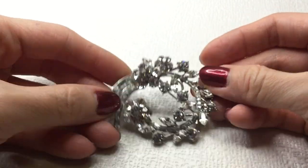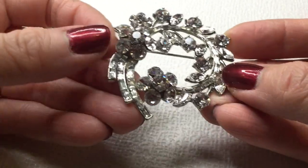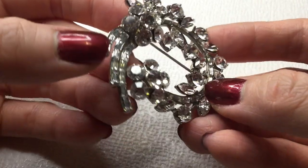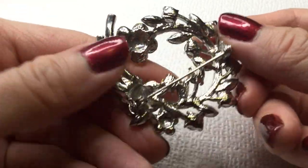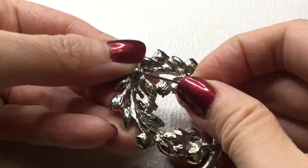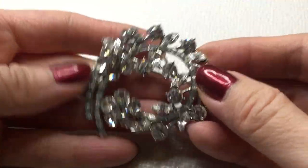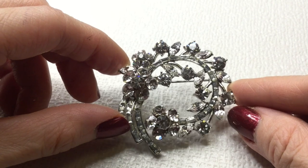Next we have here a really pretty brooch — this is gorgeous. See that really beautiful rhinestone brooch. I believe all the rhinestones are there — it certainly looks that way. Very beautiful, this is gorgeous. I don't believe this is marked. That is a nice pin back, very pretty. If anybody's interested in this one, this one will be eight dollars — it's gorgeous.